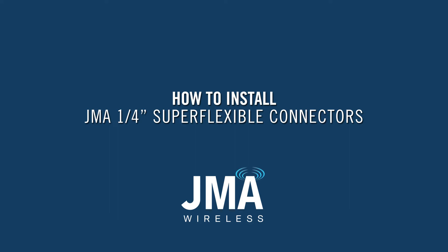How to install JMA quarter inch super flexible connectors. This process supports all JMA connector interfaces, including NEX10 to 716 DIN.